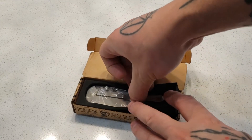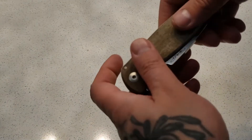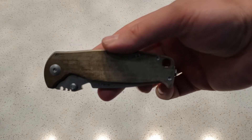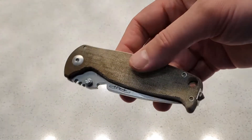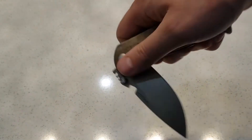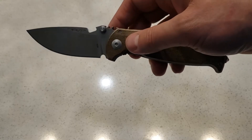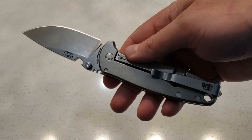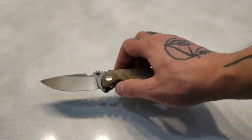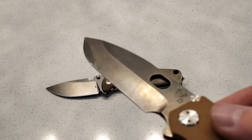I found this on Knife Country, and I haven't seen this anywhere. So this is a DPX Classic Decade in Micarta and Titanium, and it's M390. I just touched base a little — I got a really tight action, kind of stiff, opening that up.